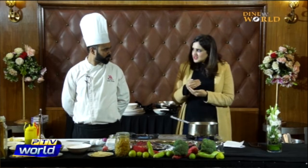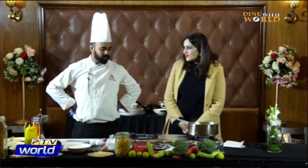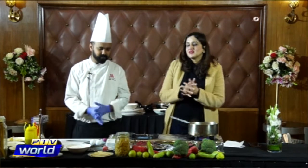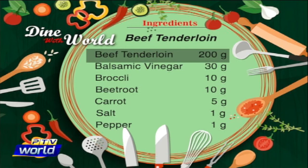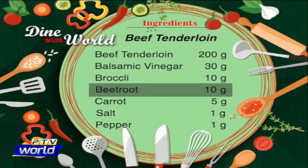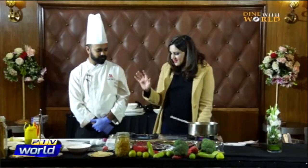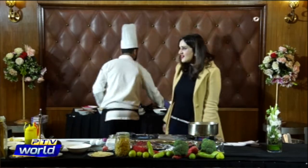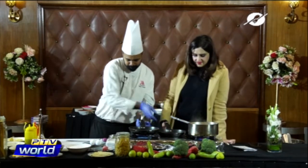For the balsamic sauce, Chef Asad is going to reduce the balsamic vinegar here during the show. The ingredients for this really delicious Italian recipe are: beef tenderloin 200 grams, balsamic vinegar 30 millilitres, broccoli 10 grams, beetroot 10 grams, carrot 5 grams, and salt and pepper 1 gram. Simple ingredients that look nice.